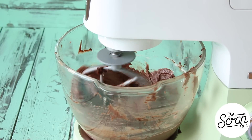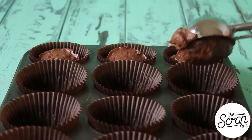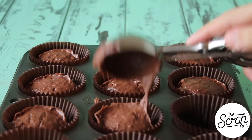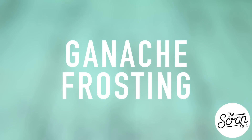Fill your cupcake liners up about three quarters of the way and pop these into the oven for about 20 to 25 minutes, or until a skewer inserted into the center comes out clean. As soon as they're baked, transfer them to a cooling rack to cool down completely before you frost them.